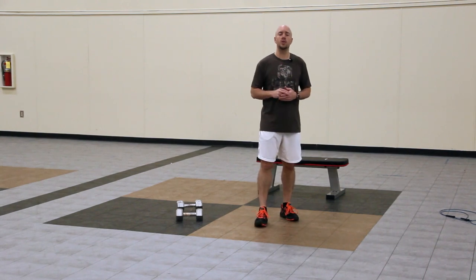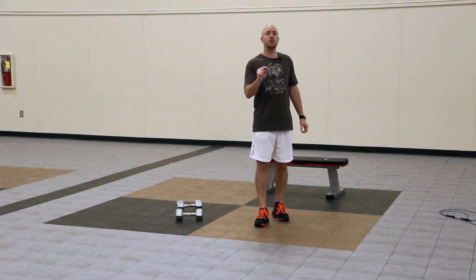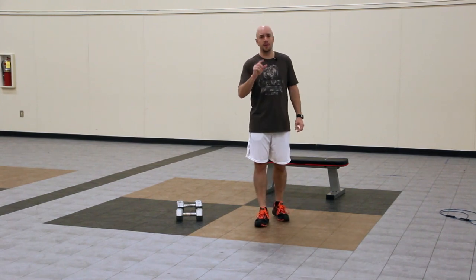So what we're going to do is we're going to do this circuit twice. We're going to rest for one minute in between circuits. Now, for a finisher, a minute is quite a bit of rest, but let me explain why.